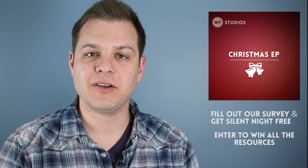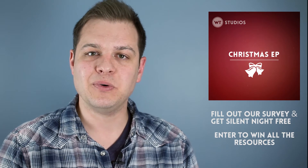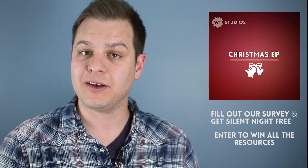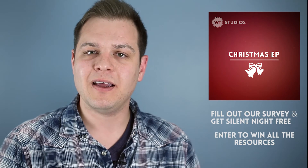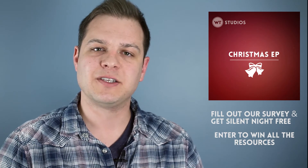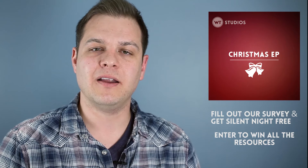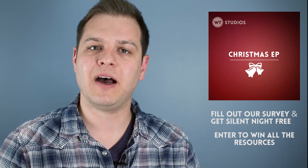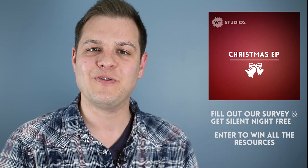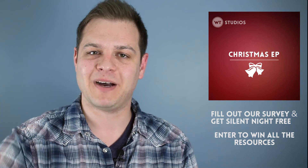Just enter your email address and you are entered to win. You'll also receive an email with instructions about how you can increase your chances to win. I hope you do both of those things — fill out that survey and you can get everything for Silent Night for free, that's open to everybody. And like I said, we're giving away five copies of everything and you can enter into that contest to win it. So good luck, thank you for watching, we'll see you next time. Bye.